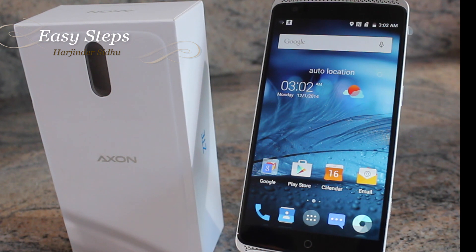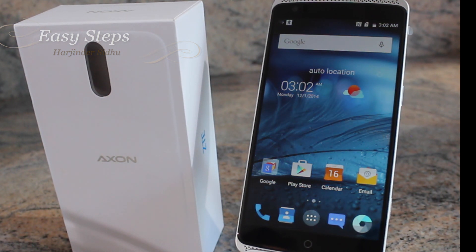This is how you reset your Axon Pro by ZTE both soft reset and hard reset. I hope you enjoyed this video and if this video has helped you out please don't forget to hit the like and share button, and if you want to see more videos just like this please don't forget to subscribe to Easy Steps. Thank you.